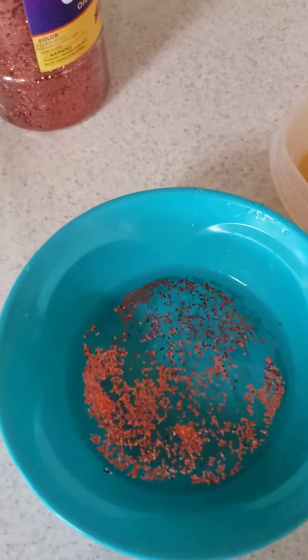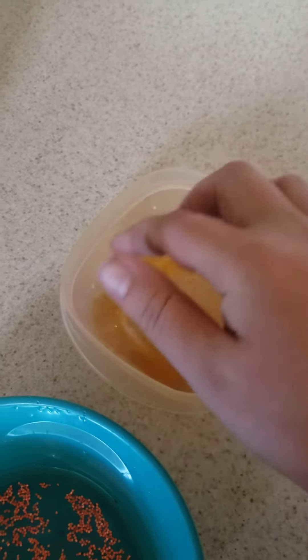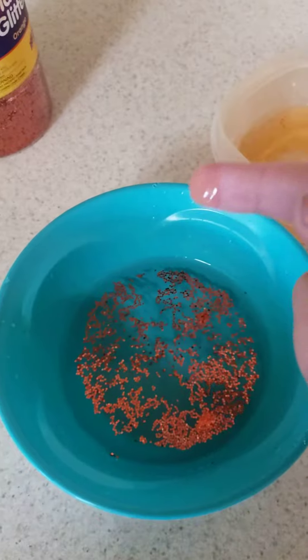But what will happen if you get some soap on your finger? What will happen to the germs then?